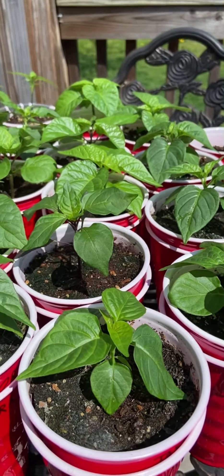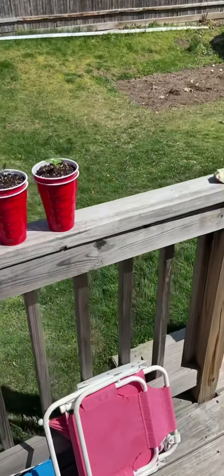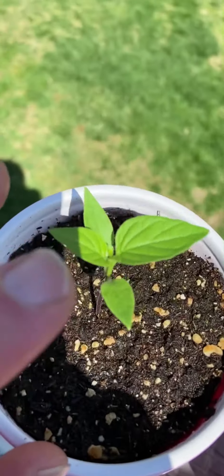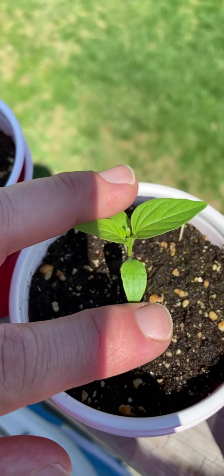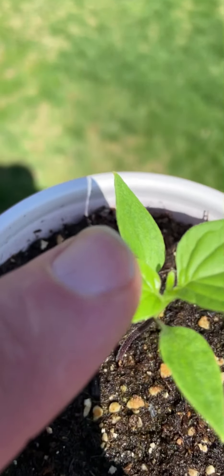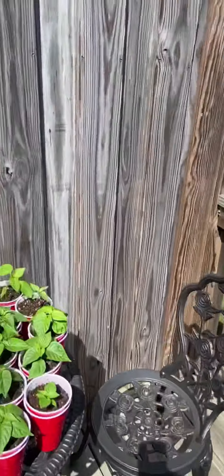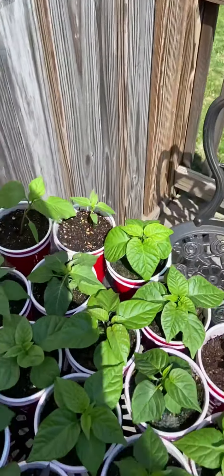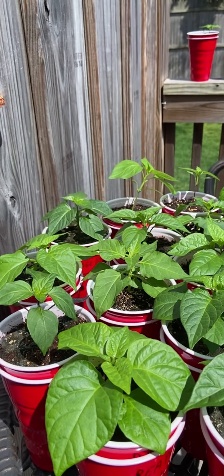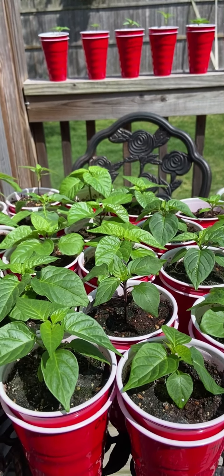We want to get a good set of leaves or two on them — like these — before you start feeding and bringing them outdoors. I did bring out some of the smaller ones; it's not gonna hurt them. Look at these little guys: here's your original set of leaves, these are the first true set of leaves, and it's just about to pop a third set in the middle. In my opinion, that's ready to come outside.